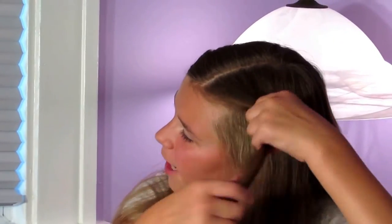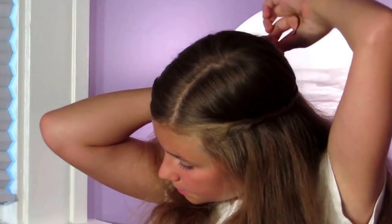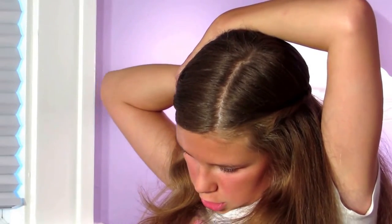Alright, so this is messy bun style number three. I'm just going to take a fairly small piece of hair and twist it very lightly all the way down to the ends of my hair. I'm going to take a bobby pin and pin it — don't worry if it's not perfect, this is not permanent. Now I'm going to get my clear elastic ready and take another small piece and twist it all the way to the end of my hair. This time I'm not going to secure it.